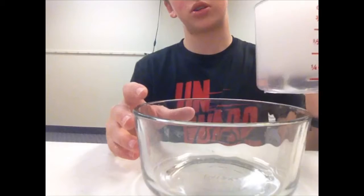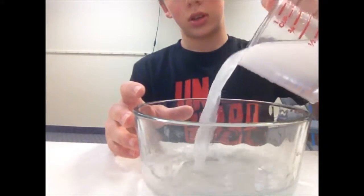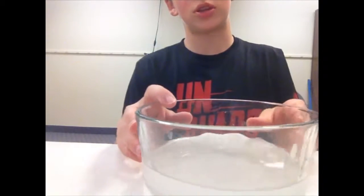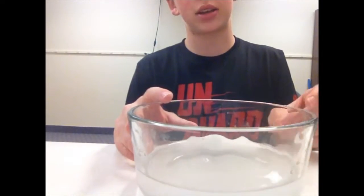This water looks really weird, I don't know why — whatever. The next step is to measure out half a teaspoon of borax.